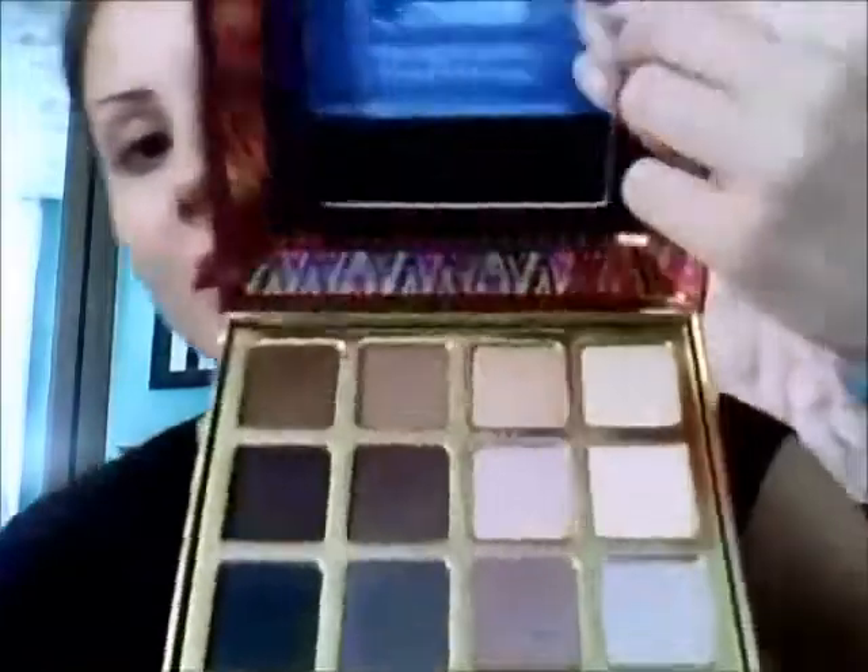Once you've done that, you're going to take a darker brown color to do your outer corner and crease. I'm going to start by taking my E30 Pencil Brush by Sigma and the dark brown in the upper corner of the palette. I'm going to create a V shape, and you want to make sure you don't go past your eyebrow, because hers does not go past her eyebrow.